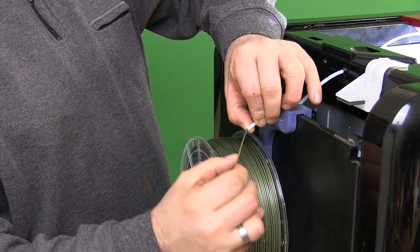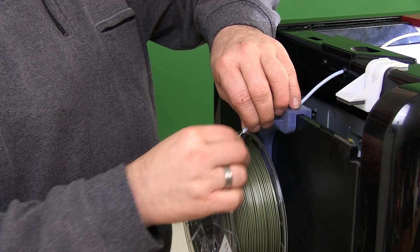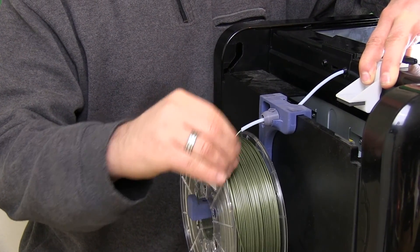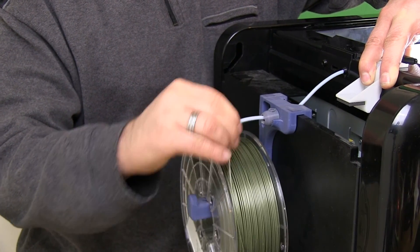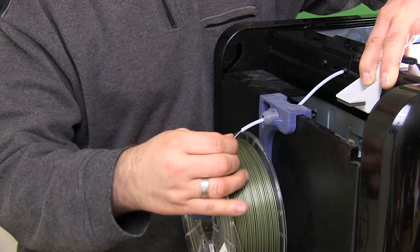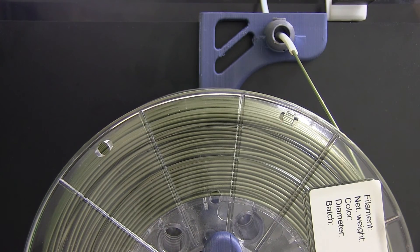I only found out about this after a year because before that the wearing wasn't much of a problem, but now it's gotten to a point where it is. I will link this video to the filament spool holder page, and I'll ask everyone who has this spool holder to make this little modification, because it's very simple and you'll get so much benefit from it.